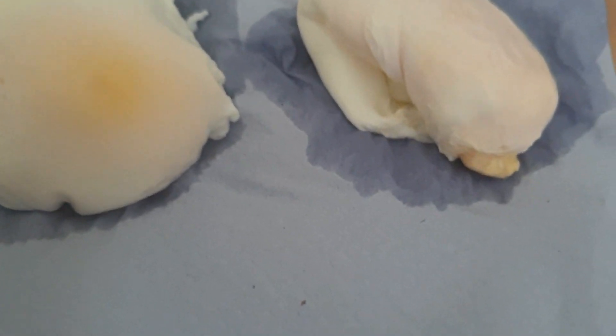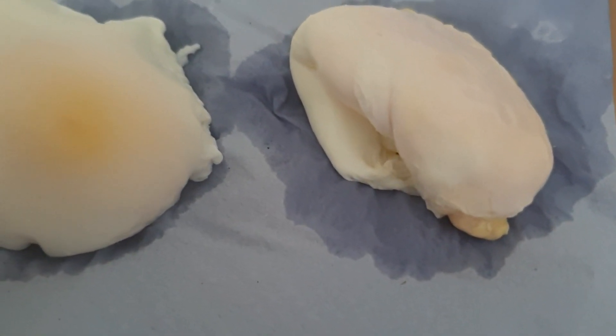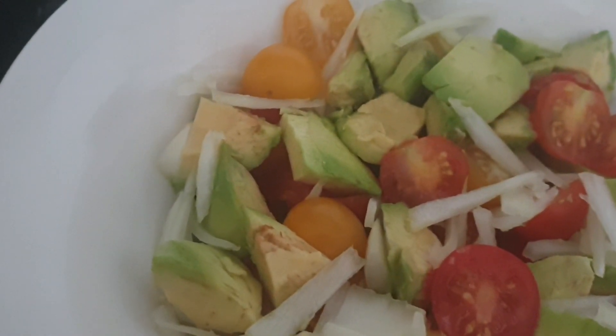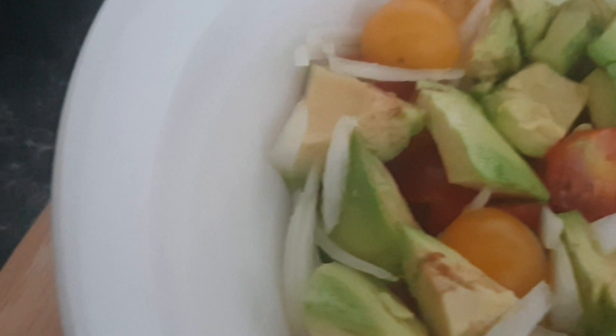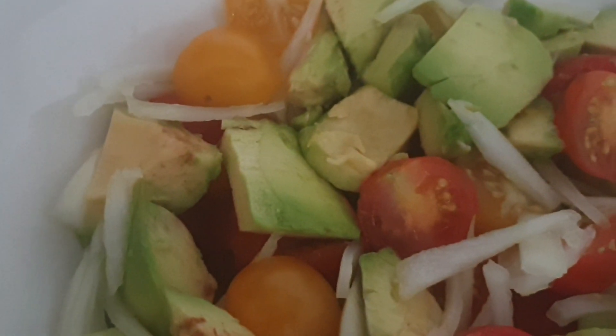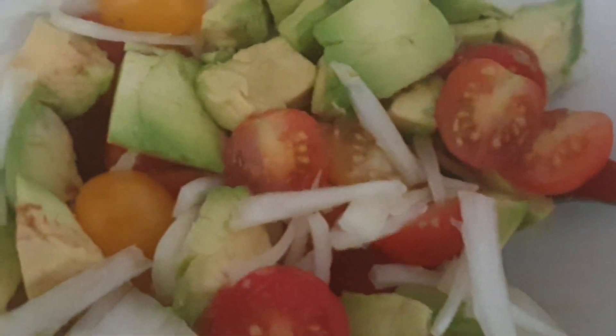Our poached egg is ready. I'm going to go ahead and prepare the salsa. I'm going to start with the salsa dressing using the Greek yogurt.